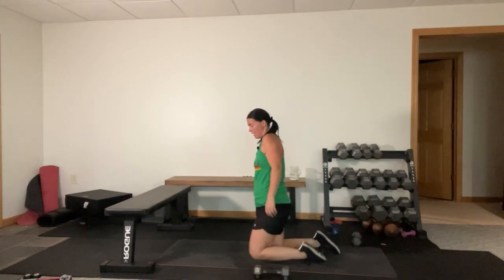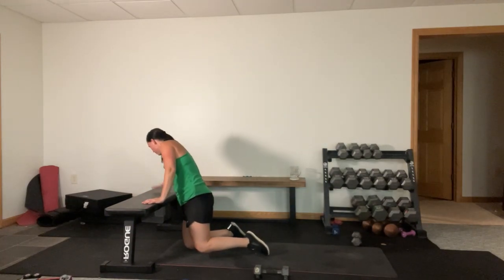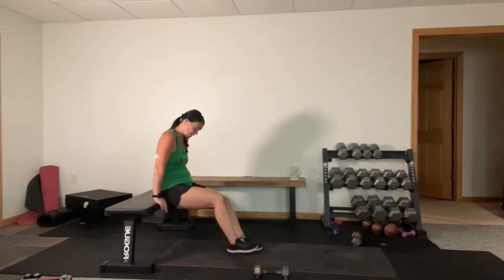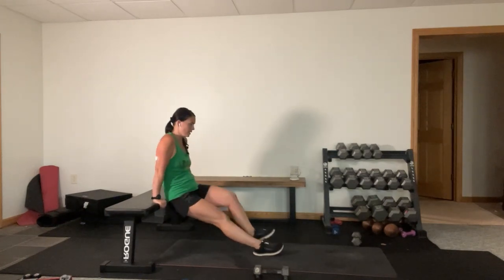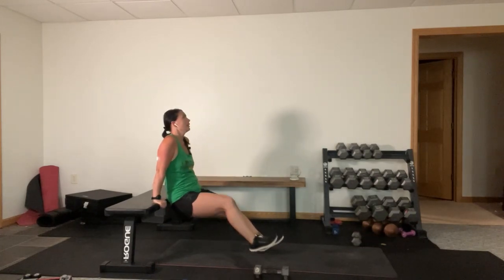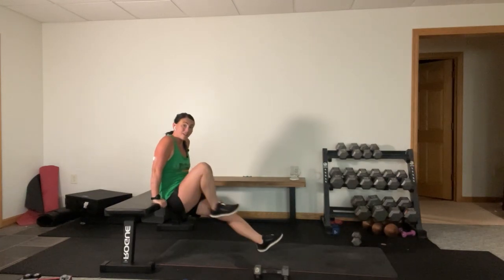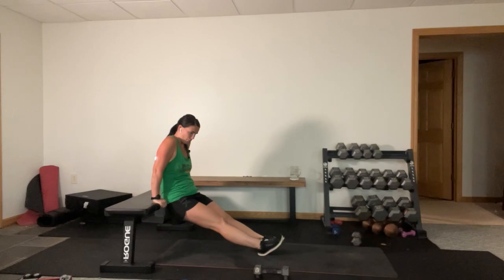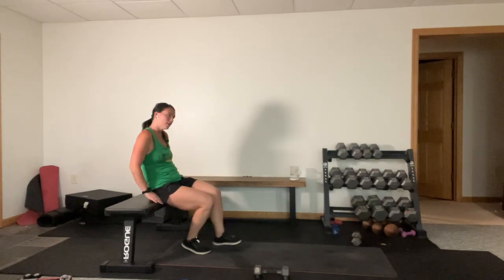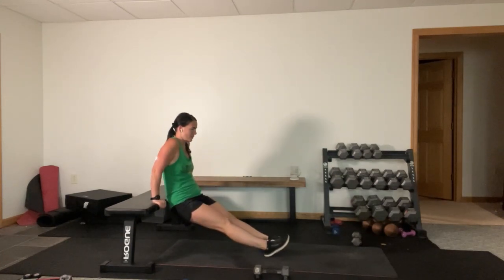My least favorite - triceps dip to leg pull-in. The sand - listen, we have fun in here, everyone gets to use the house. Here we go, legs out, dip, pull them in. He just decided to move the monster jam arena into the house and the closest spot is my workout area. If that gets to be too much, just go tricep dips. I have a major wrist issue today - maybe this wasn't the day for tricep dips with the pull-ins. Time.